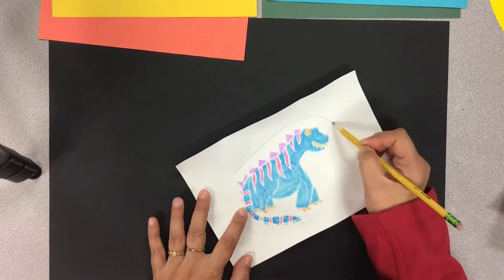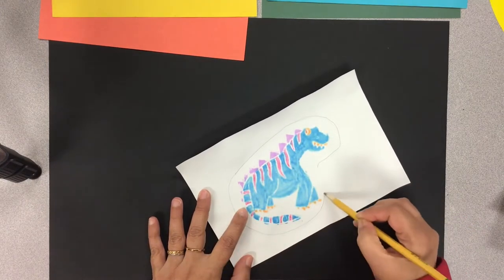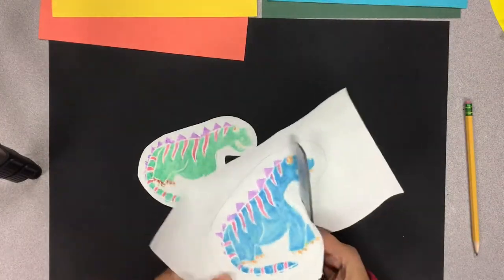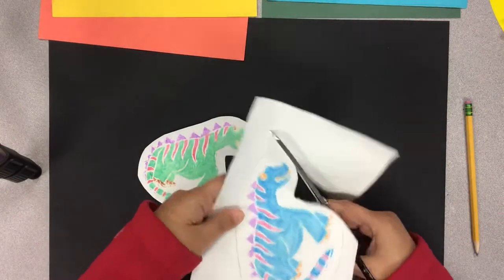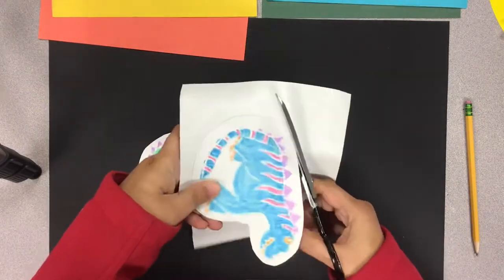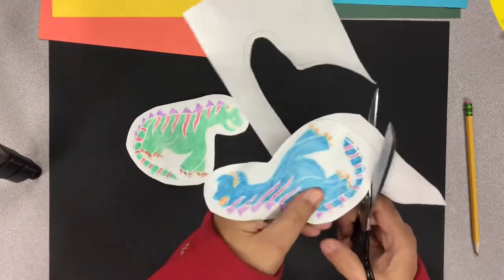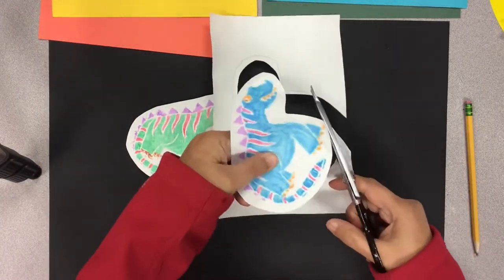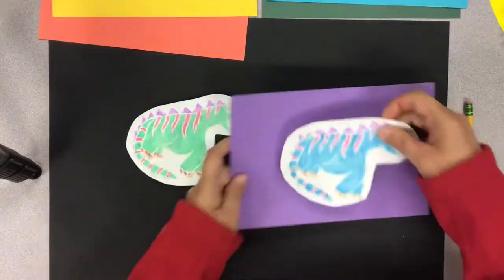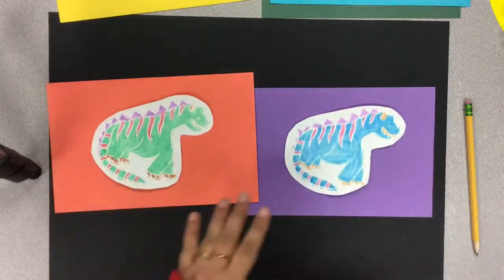First, I'm going to do a bubble drawing around the print that I had done last time, and then cut those two pieces out. Just make sure that you have even space around the animals — not too much paper, and not too close to the animals either. I'm trying to choose what will look good with the color scheme I have.